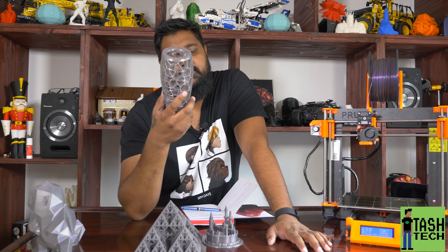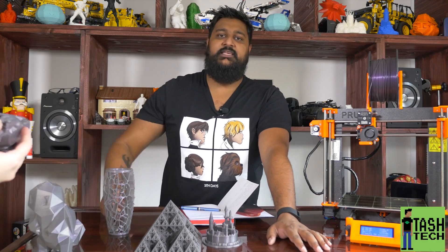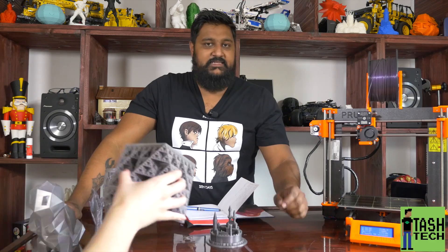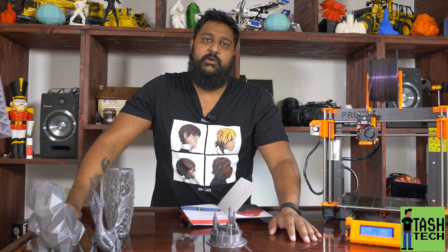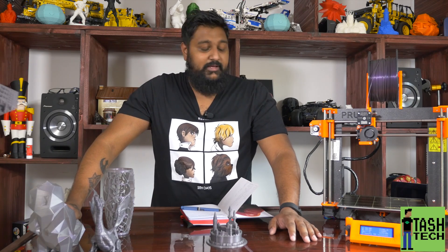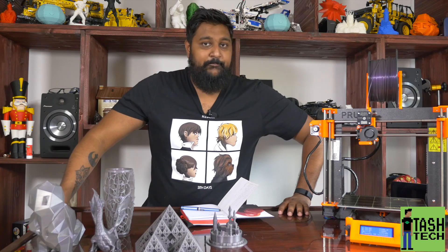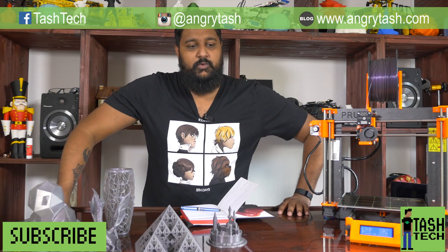It is so nice to own a printer that punches way above its price point - what you pay for this printer is not what you get. You get a premium printer, something that's literally plug-and-play: push print and walk away. I'm very impressed. Joe, well done - hats off to you. Thanks guys, I'll leave it there - there's some more footage at the end including some thermal imaging. Don't forget to hit that subscribe button - the only way I can continue to do these videos is if you guys keep watching and leaving comments.